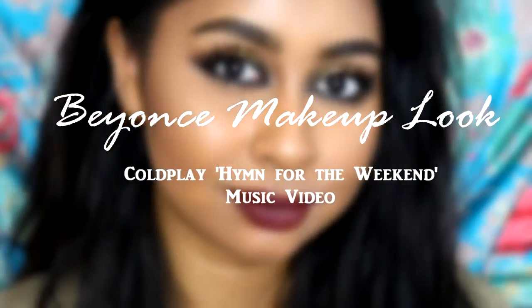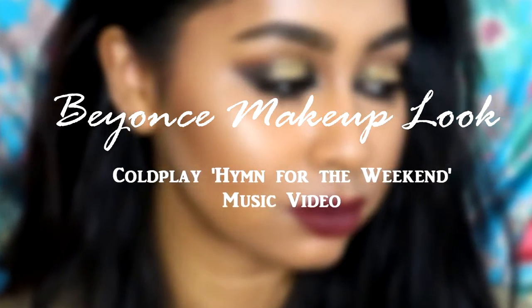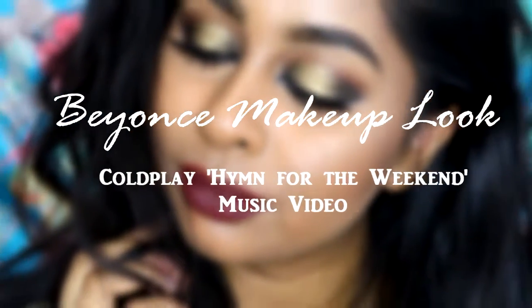Hi guys, so I have an extra video for this week. I've recreated Beyoncé's makeup look that she wore in the Coldplay 'Hymn for the Weekend' music video, so if you want to know how to get this look, then just keep on watching.